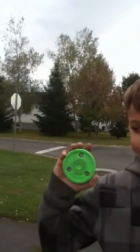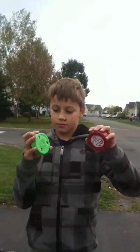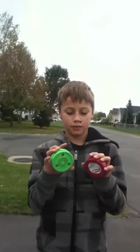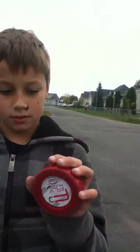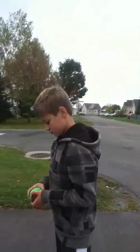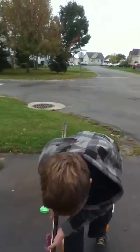Hello, welcome to episode 3. Today we are going to do a competition between Green Biscuit and Fly Puck. We are going to see which one is better for stick handling and dribbling. We are going to start.